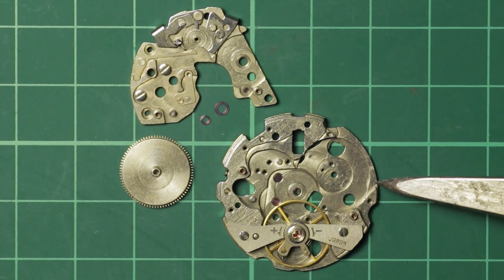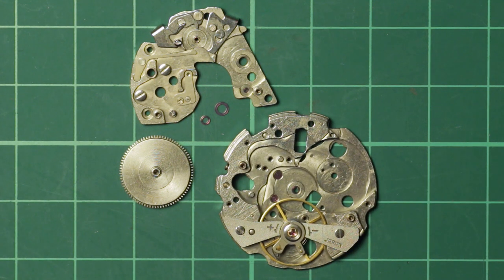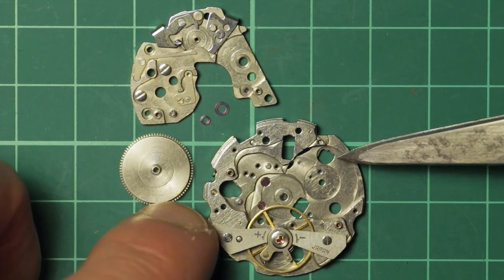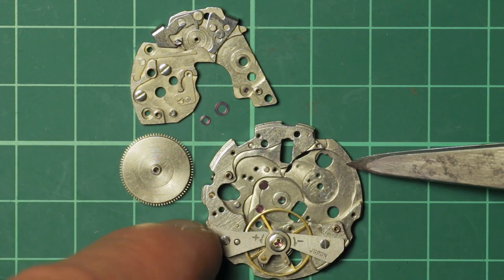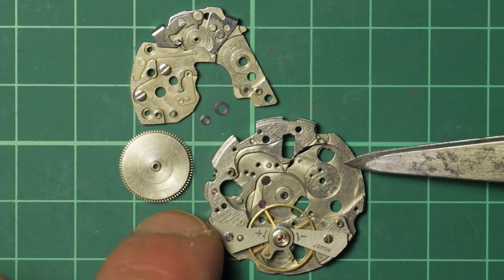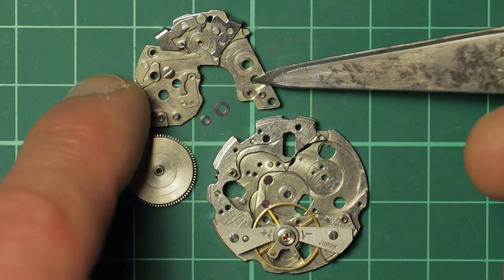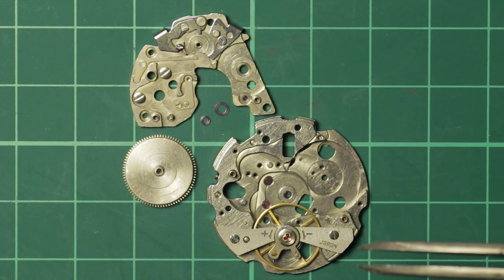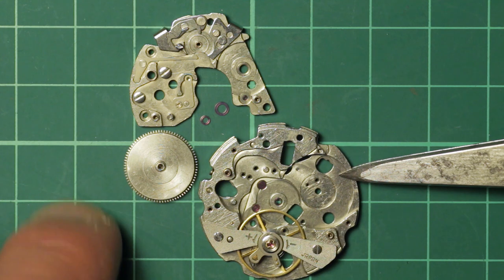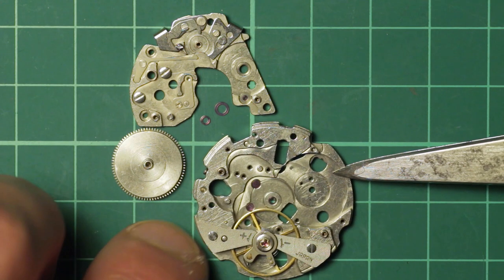Hi and welcome. In this video I'm going to be going through the jeweling of a Seiko 6139. I'm not going to call this a tutorial because that would be presumptuous of me, in the fact that I have never actually done the barrel arbors on a 6139 yet, so you will be joining me on a voyage of discovery. The procedure is quite straightforward, but having not done a 6139 or a 6XXX series myself personally yet, I'm not going to presume that I know all the best methods, but hopefully some people will find this useful.